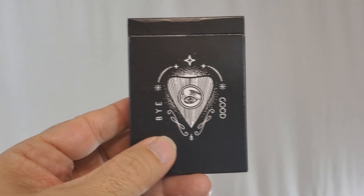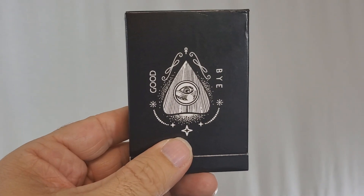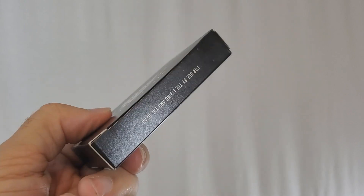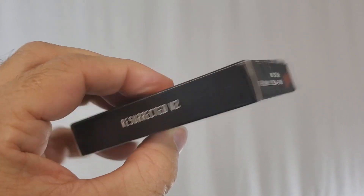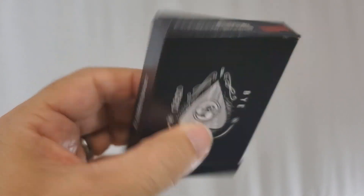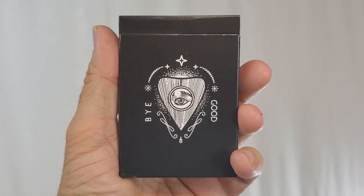The tuck case is all done in matte black. The front says 'goodbye' straight from the Ouija board, with the planchette in the center and the all-seeing eye. One side says 'for use by the living and the dead,' the other side says 'Resurrected Version 2,' and the bottom has some ad copy about Abraxas Playing Cards. The back, top, and inside are all blank on my tuck case.